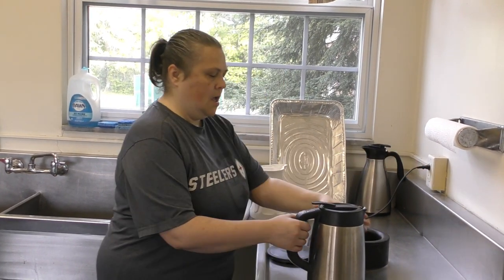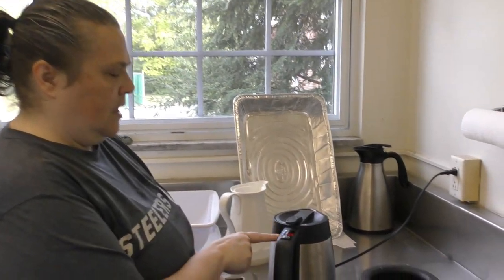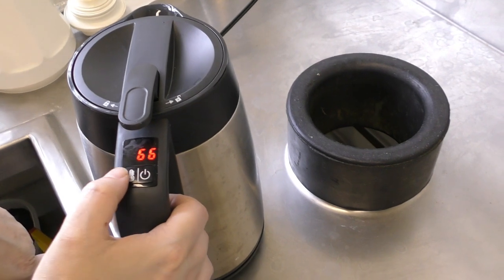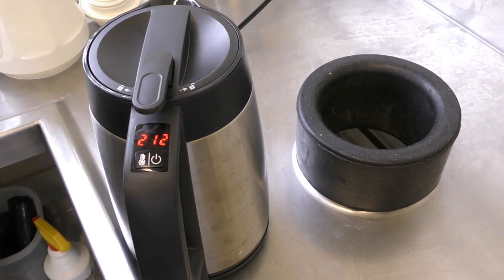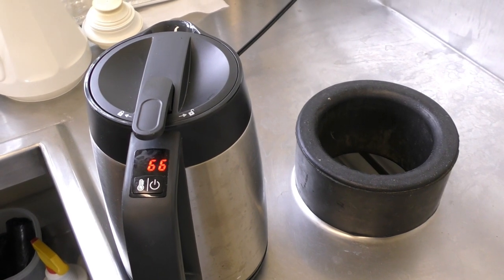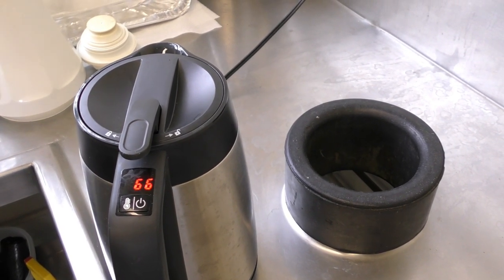You set it on the base and it kind of looks like it's on, but you actually have to hit this little button until you see 212. Once you see the 212 it'll start boiling the water — I don't think it takes more than five minutes.